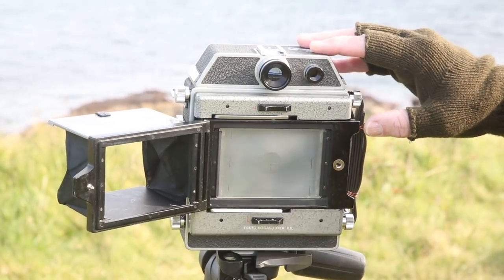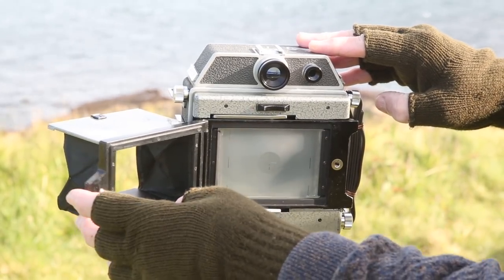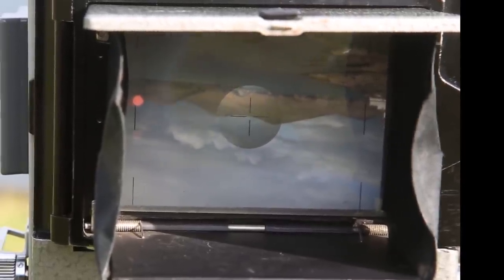If I want to get a closer look, I can move the hood away and look straight onto the ground glass screen, perhaps using a magnifying glass or a loupe. It's important to bear in mind that the image you will see on the ground glass is upside down and reversed from left to right. This is because the camera doesn't have a prism, as you would find in a DSLR or a film single lens reflex camera.